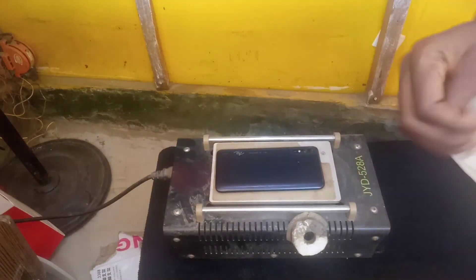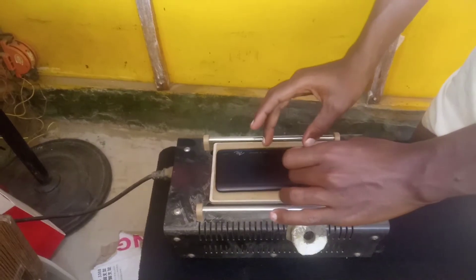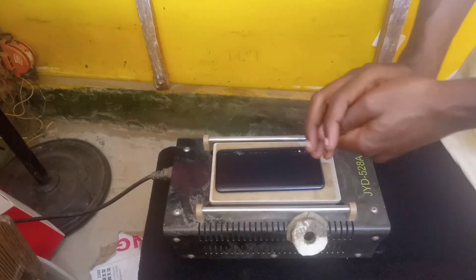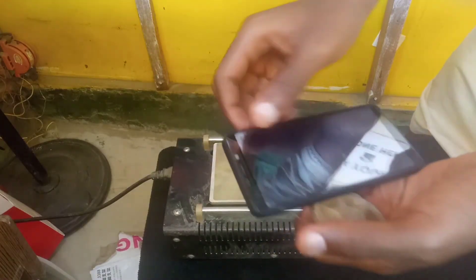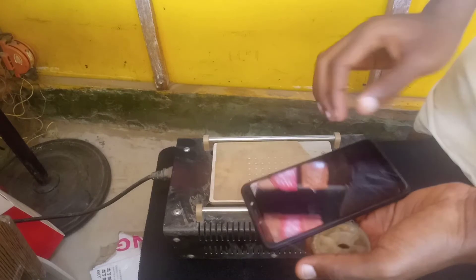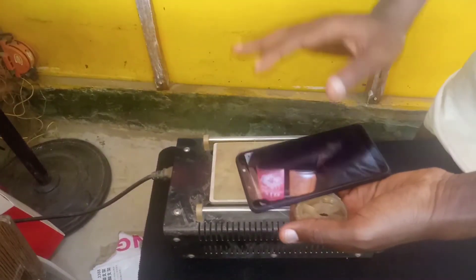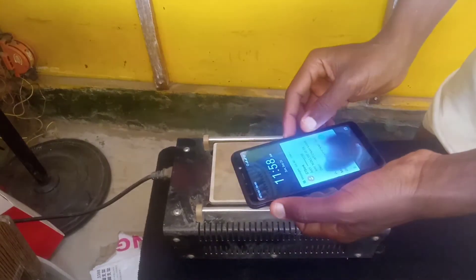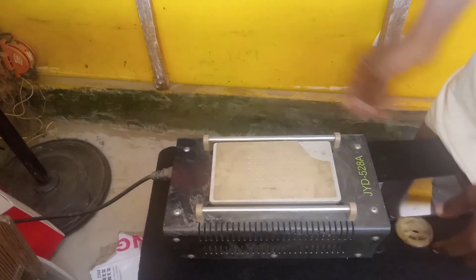Hello guys, welcome to my YouTube channel. Today I want to be separating this — I'll be doing a separation of this laminator/separator. I want you guys to watch me and see how I do it, very very clean, separating it without affecting the screen. So watch me guys and see how I do it.